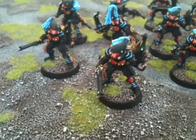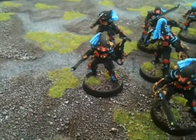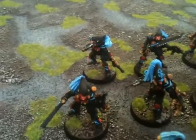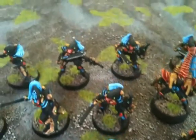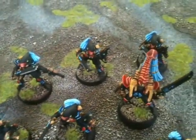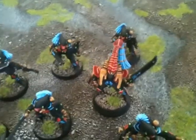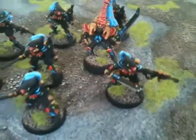I didn't go too overboard with the details on these guys. I left their armor deliberately unhighlighted black — I wanted it to look pretty striking that way, to match the unhighlighted black I have on a lot of my Eldar vehicles. That's a little bit different than the Fire Dragons, where I actually did highlight and give some dry brushing highlights on their black armor to make it more ashen. These guys are a little bit straight black.